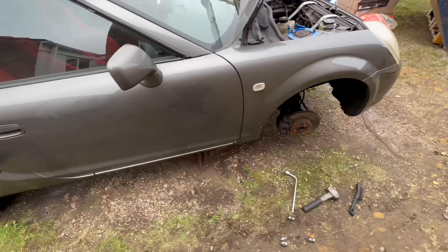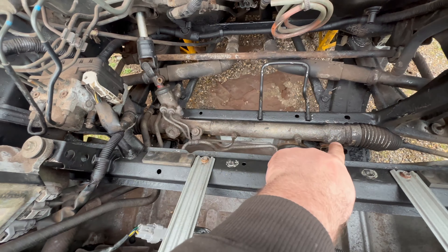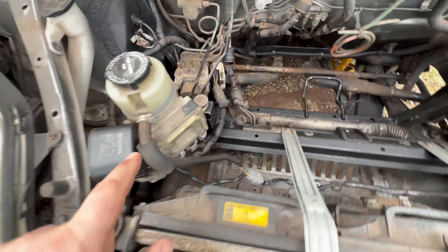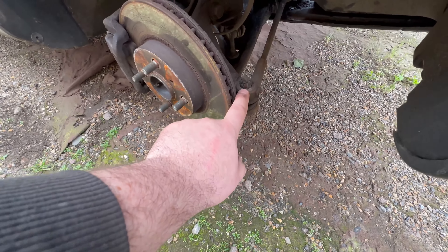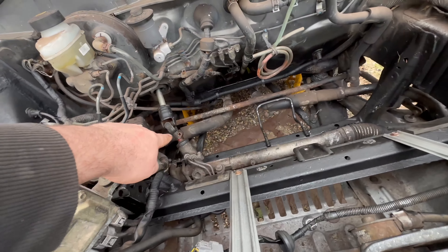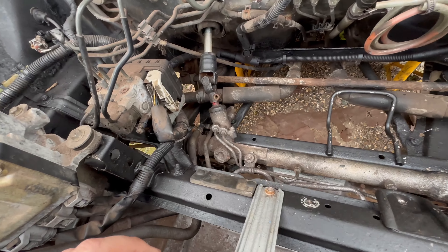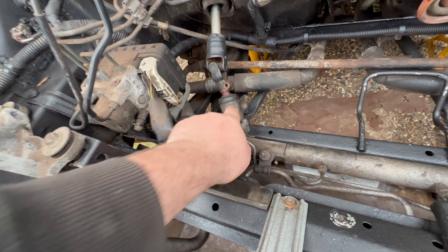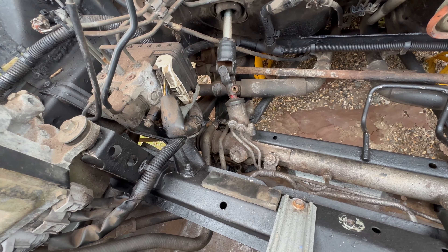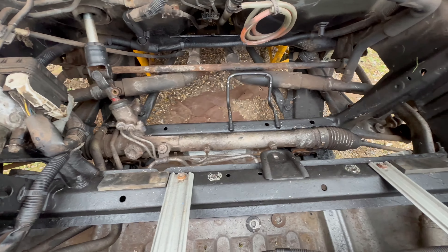I've got the car up in the air and I've already got the rack unbolted from the mounts - or should I say the one and a half mounts, because that one proper snapped off. What I need to do is undo the track rod ends at the front of the hubs on both sides, disconnect that from the wheels, then pull off the UJ and hopefully slide the whole thing through the wheel arch. I'll also have to remove the fluid pipes to the power steering. It should be pretty straightforward but I've never done this before - there aren't many guides on YouTube about how to do this, so I'm flying a bit blind here.